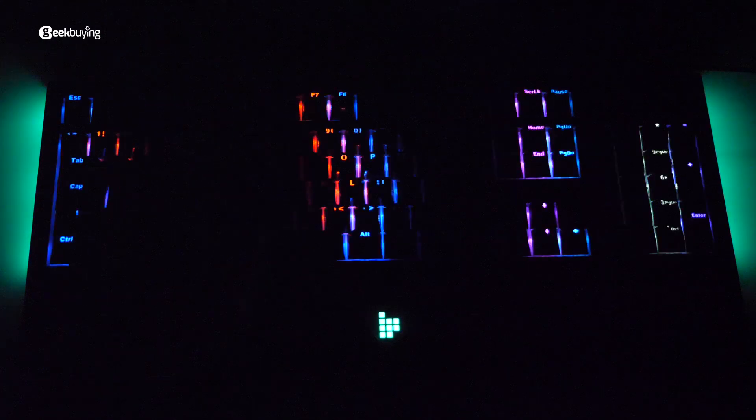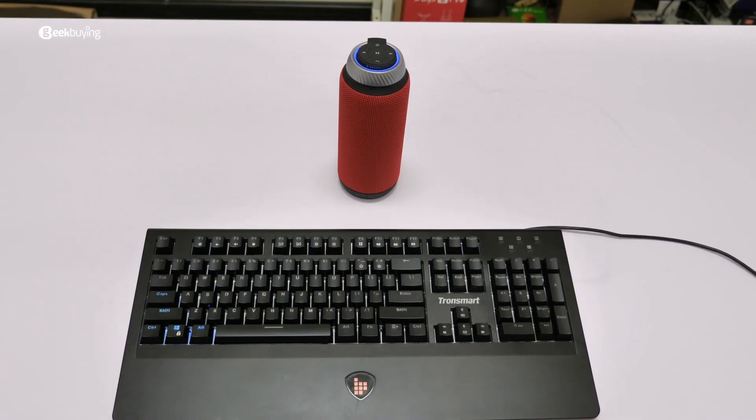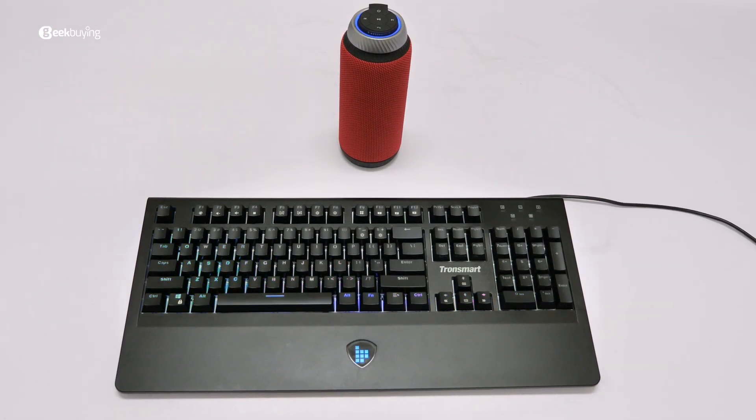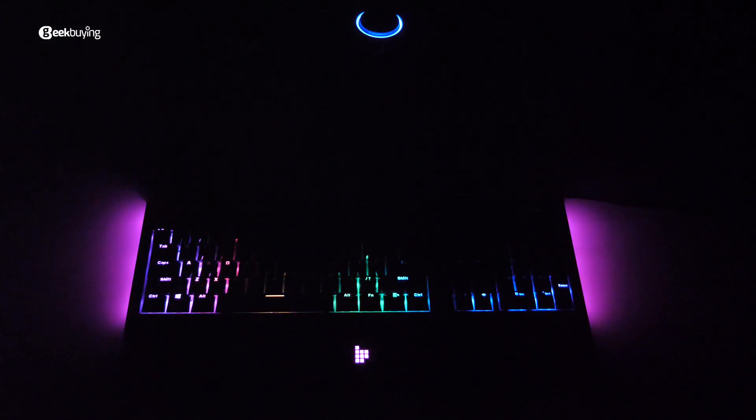If you are looking for a fresh keyboard, something you either want for work or gaming, look no further than this Tronsmart TK09R mechanical keyboard. I put all the links in the description, check it out and grab one today. I'm Sami, see you next time.